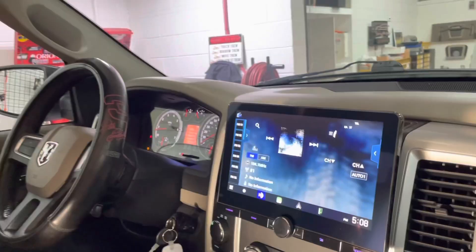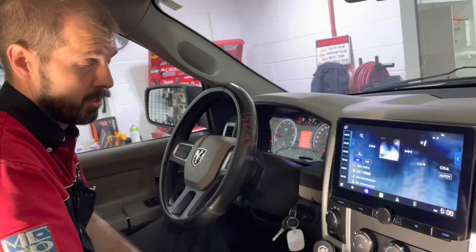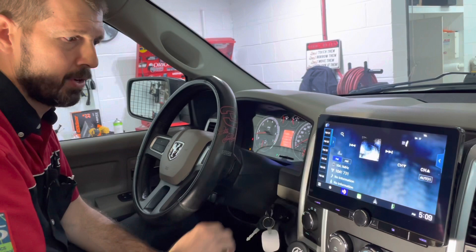Check out this backup camera — super clear, looks really good. One of the best images on a camera that we've seen. I've got this radio in my own truck; best radio I've ever had. I love it — easy to use, easy to see, super responsive. You can also add a front camera like a parking camera, and you can do side cameras for lane departure. When you turn your blinker on, it'll automatically pop up to show what's beside you.